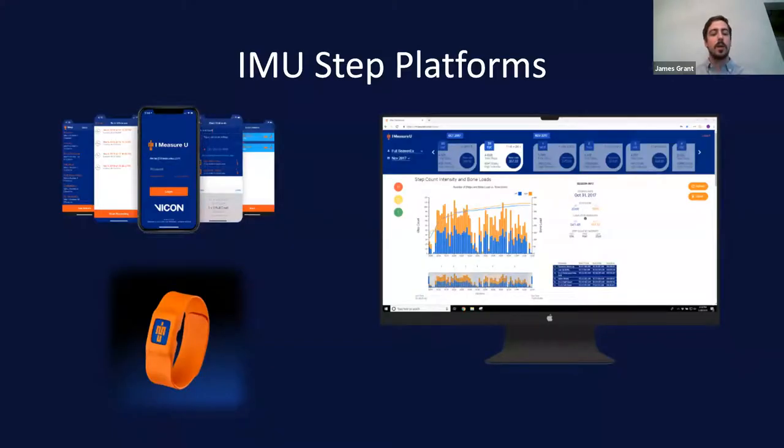It's pretty similar to CaptureU in how it's set up. Everything is run through the iOS app — the sensors are what's recording and they're placed on the ankles. Once we upload to the cloud, we process that data and provide you with different metrics.